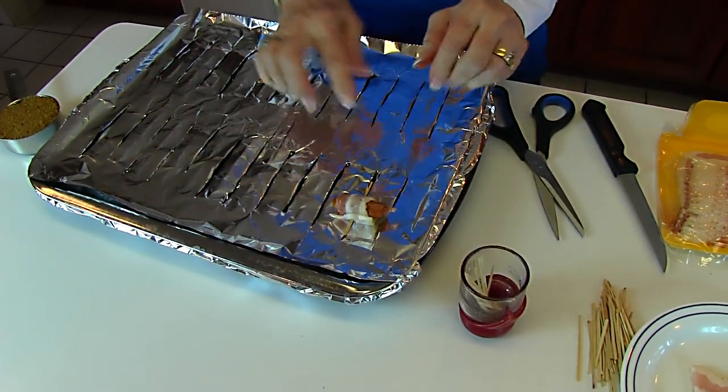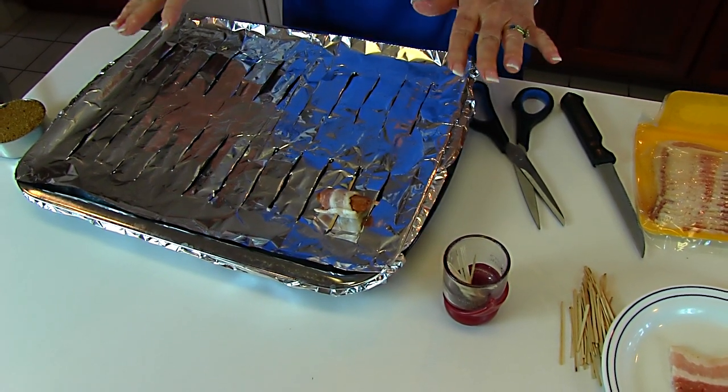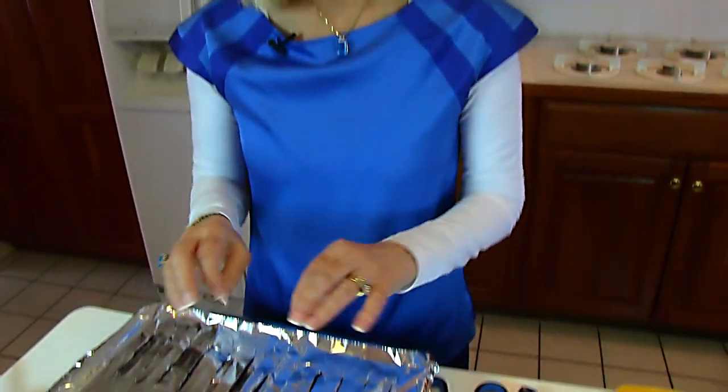I'll be putting them on this broiler pan and baking for a good amount of time, and then we will be broiling. I think that's better than letting them sit in the bacon grease, but that's up to you — if you want to use a baking pan and just put them in there, that's fine.